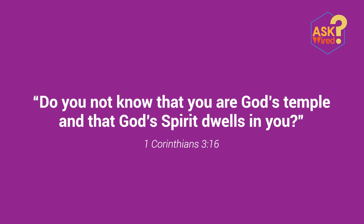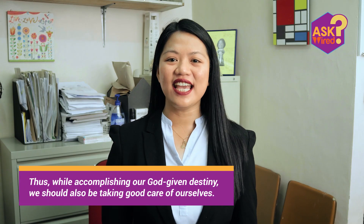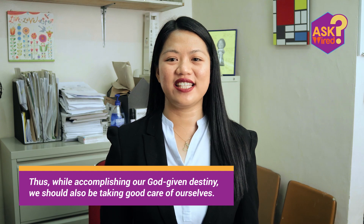Always remember, faith-filled professionals, what 1 Corinthians 3:16 says: 'Do you not know that you are God's temple and that God's spirit dwells in you?' And as stated in Ephesians 2:10, we are God's handiwork created in Christ Jesus to do good works, which God prepared in advance for us to do. Thus, while accomplishing our God-given destiny, we should also be taking good care of ourselves. I hope you learned a lot. If you've got a question, ask Wired. Be blessed and be Wired to God, Wired to Excellence.